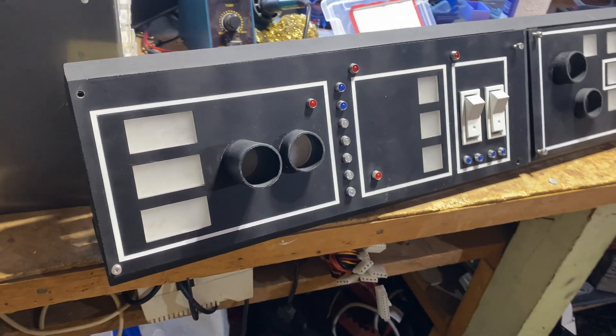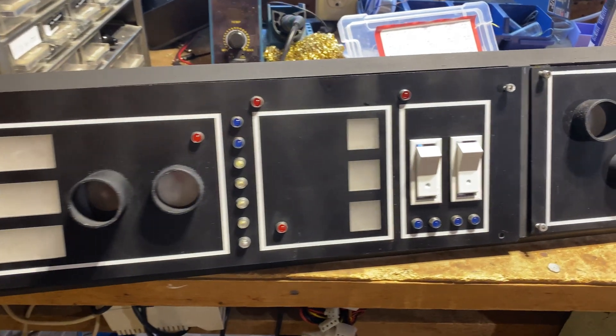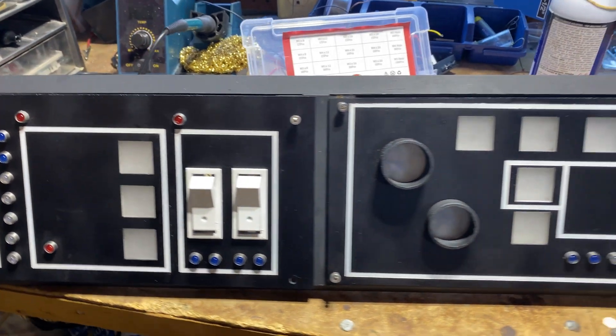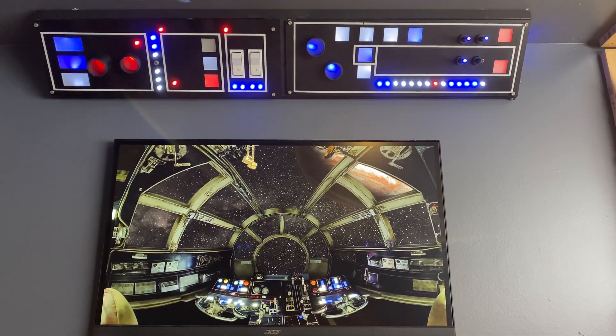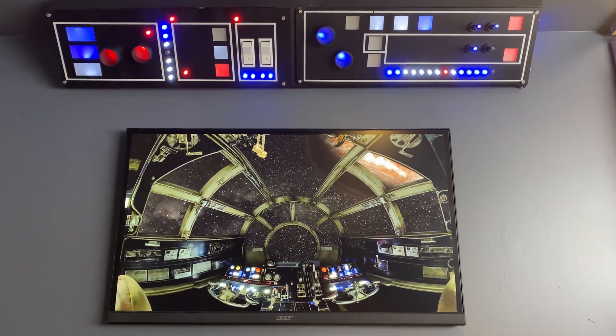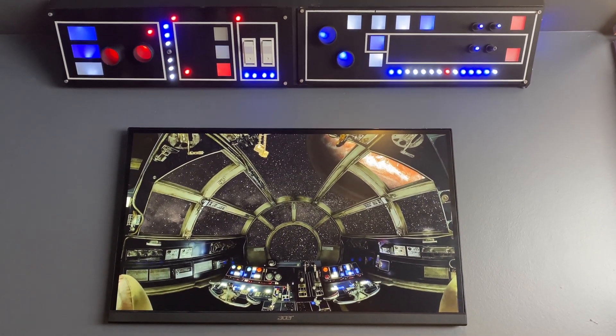And now a final test on mounting the panels on the frame. It's not perfect, but it looks amazing anyway. And there you have it — a brand new Star Wars panel elegantly positioned over my screen.